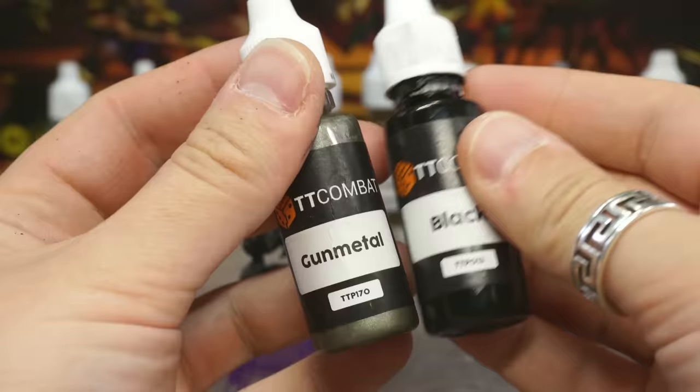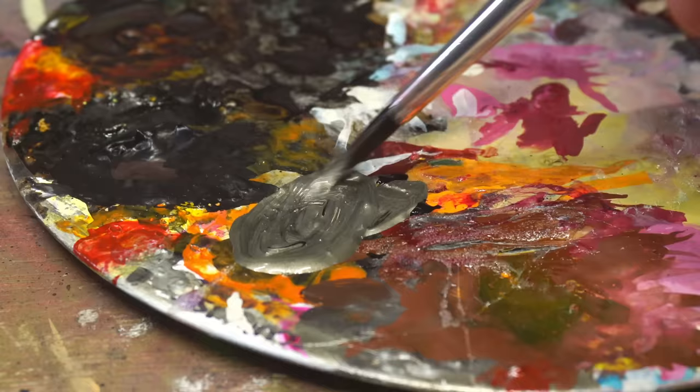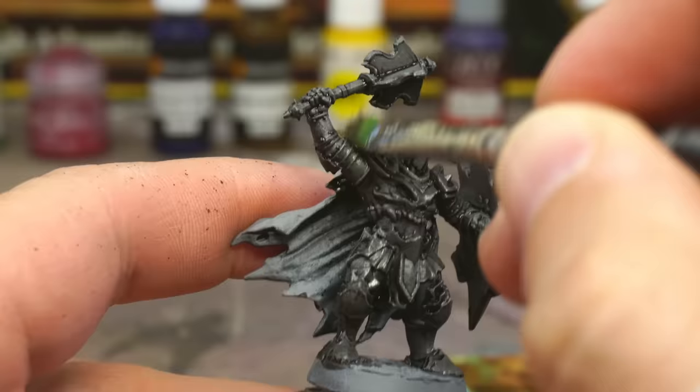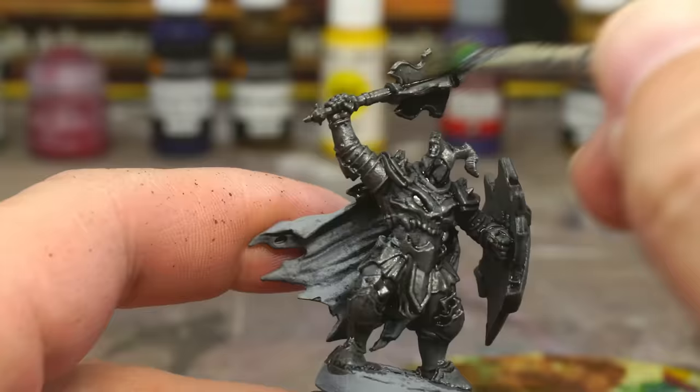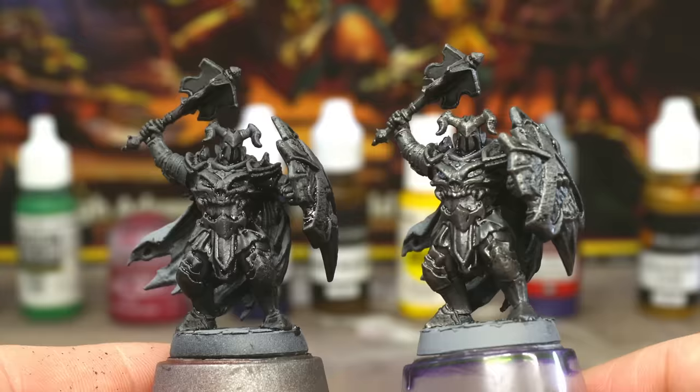When it's dry, grab a basic silvery gunmetal paint and add a little black paint to that to darken it down, creating our first layer of metallic paint. To apply this we're going to use a method called dry brushing, where we wipe most of the paint off a big brush and then sweep the brush gently back and forth across the model surface. This way the dark metallic paint will only catch the raised surfaces, leaving the dark recesses non-metallic and almost black. You see the difference just that step makes? The armour's looking pretty cool already.